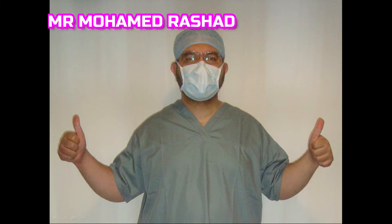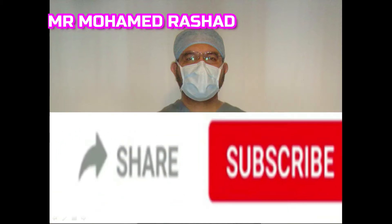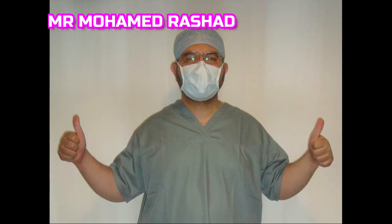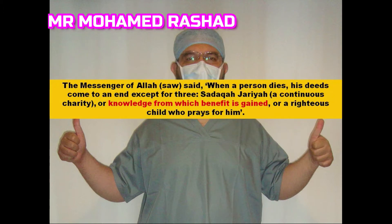Welcome to my video. To get new educational videos and updates, please subscribe to my channel. I'll be very grateful if you could please like and share this video, which I hope will give you beneficial knowledge.